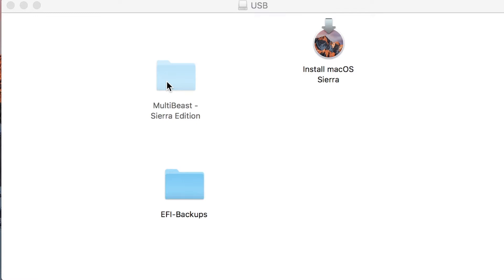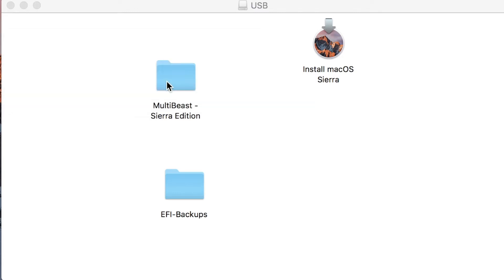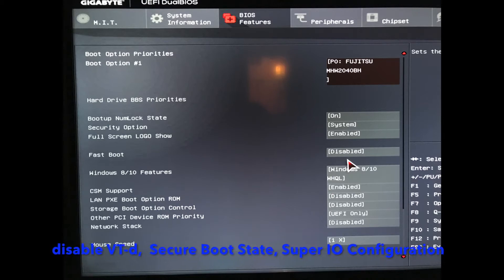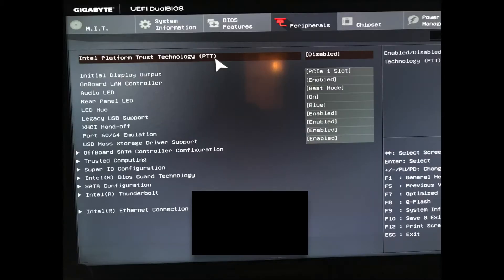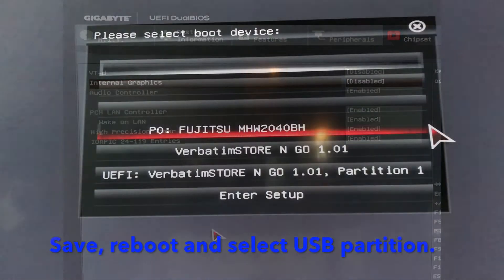Drag MultiBeast to the root of your USB drive. Boot into your BIOS and load Optimized defaults. These are the settings that I have: VT-D is disabled, Secure Boot State disabled, SuperIO Config serial port 1 disabled, XHCI handoff should be enabled. Save and reboot to the USB boot drive.